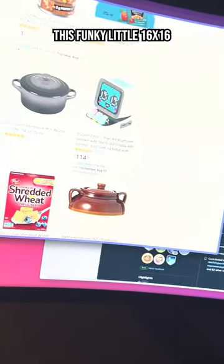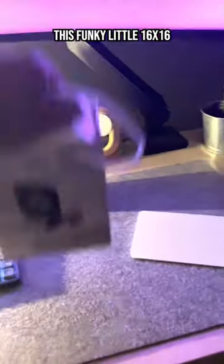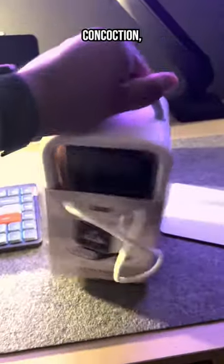So I was perusing Amazon when I came across this funky little 16 by 16 display slash speaker slash computer toy concoction, and being a nerd with a congenital impulsive spending problem, I instantly purchased it.